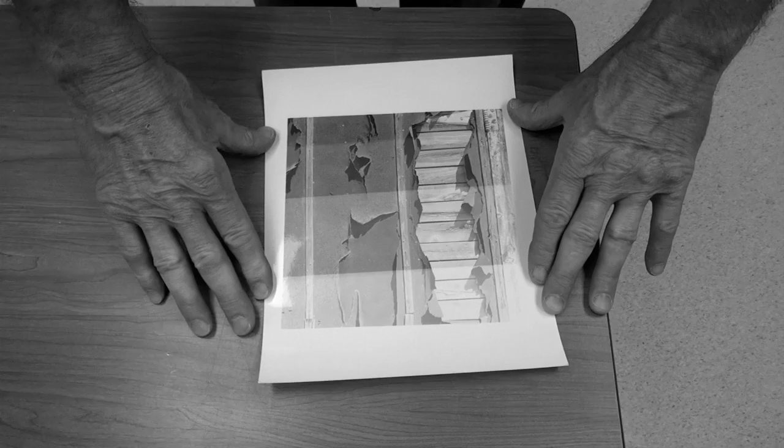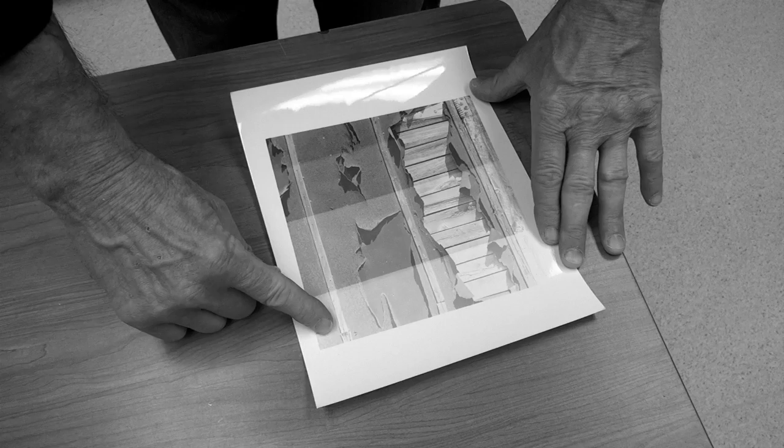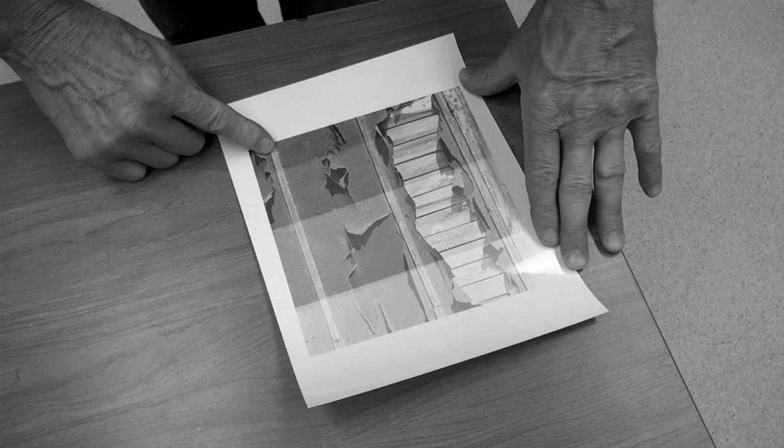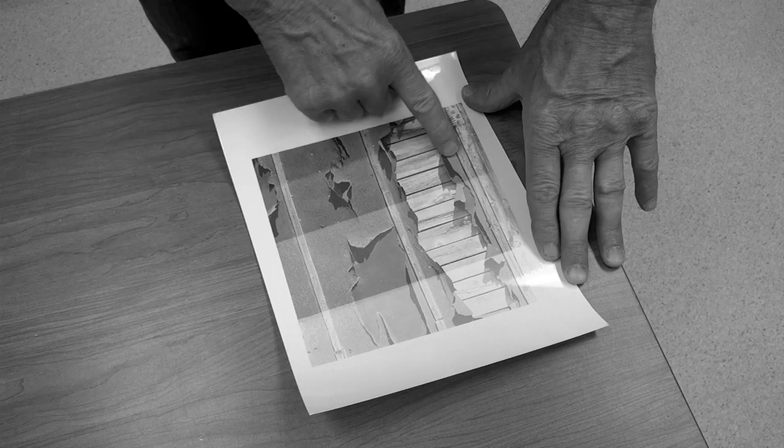I developed, stopped, and fixed — just a short fix because I'm going to throw this away — our exposure. So here's three seconds, six seconds, nine seconds, and twelve. Three is too light. Twelve isn't bad. But I think I'll go with nine seconds. Now let's go back into the darkroom and do a full sheet at nine seconds.